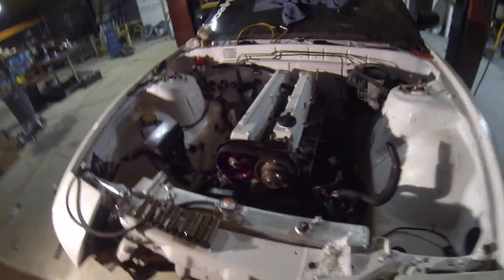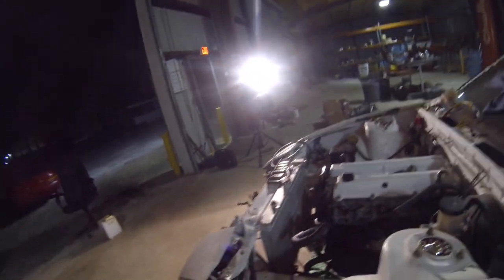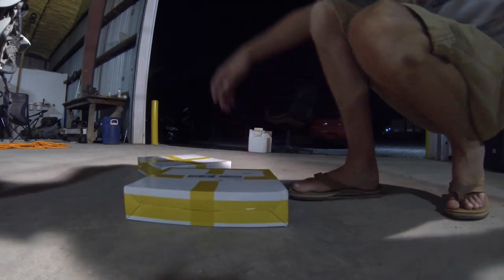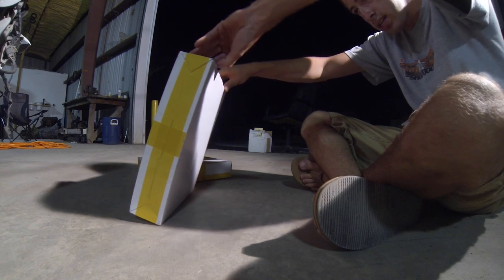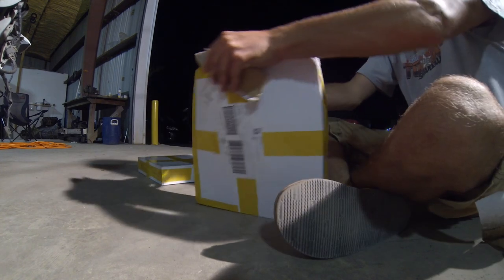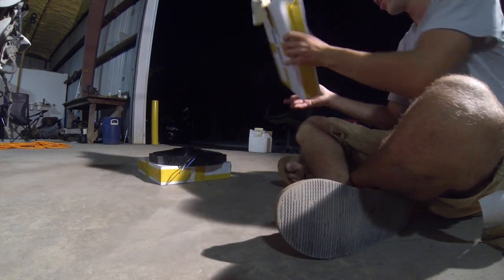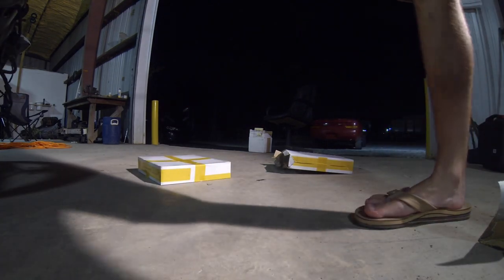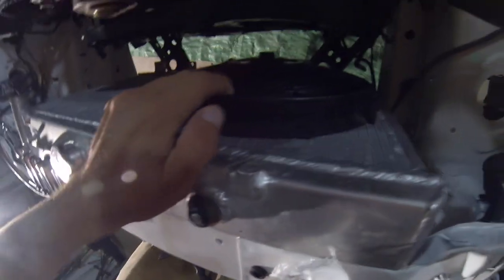I'm going to go ahead and take out this radiator real quick and test fit the fans just to make sure they fit. If they do, I'm going to go ahead and attach the fans and show you guys how to do that. I'm not sure how well you guys are going to be able to see - I can't find my little mount. Anyway, let's go ahead and open up these fans. I almost got 10-inch fans but I ended up just getting 12 just to make sure. I think these are the same fans I had on my other car.